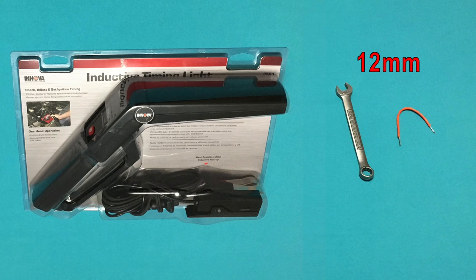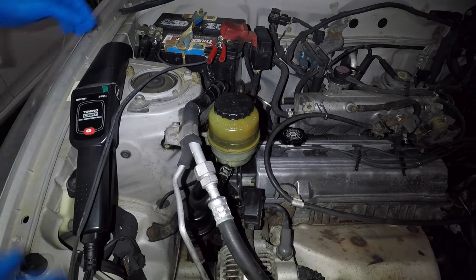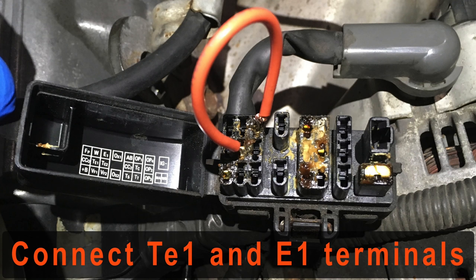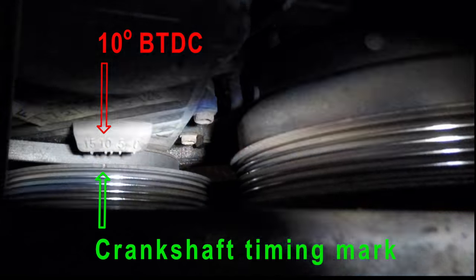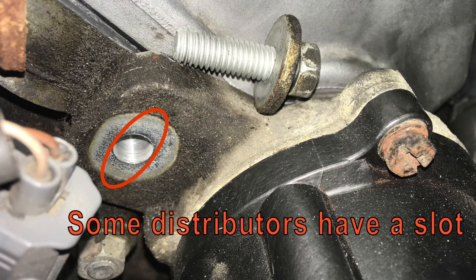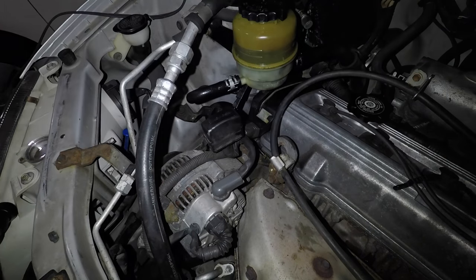Adjusting the ignition timing is part of the tune-up on some cars. Here I have a timing light, 12mm wrench, and a short piece of wire. The timing light connects to the battery for power, and the signal comes from the number one spark plug wire. The computer on the RAV4 constantly adjusts ignition timing, so we must tell it to stop — open the diagnostic connector above the alternator and connect the jumper wire between the TE1 and E1 terminals. Point the timing light at the harmonic balancer pulley just below the alternator and behind the AC compressor. The small groove in the pulley should line up with the 10-degree mark on the timing cover — mine is perfect. To adjust, loosen the 12mm bolt on the front of the distributor and twist it slightly. Once you get the timing to 10 degrees, tighten the clamp bolt, turn off the engine, and remove the jumper wire. Timing is done, and that is what the word tune-up means.